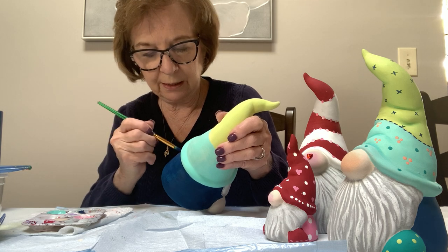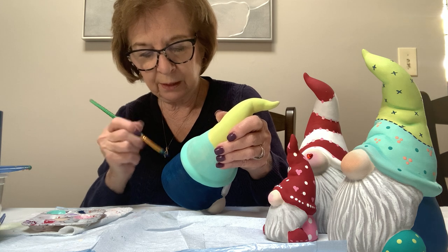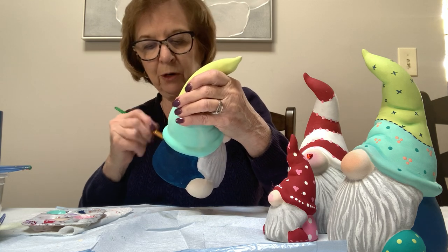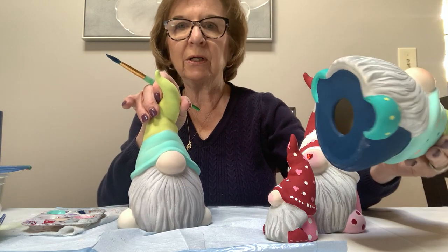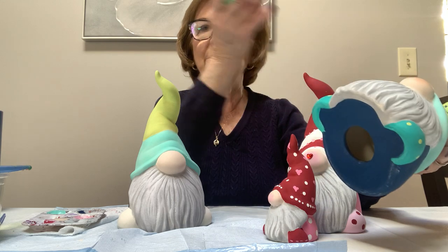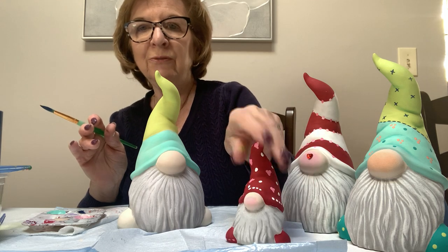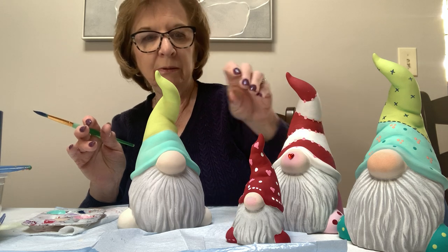I think I did at least three coats of blue when I did this. The darker the color, the more coverage it needs. I also did the bottom in the navy — but if you have trouble getting coverage with the navy, do it in whatever color you want. You should always paint the bottoms — I was taught that nothing is ever complete unless you do the bottom.